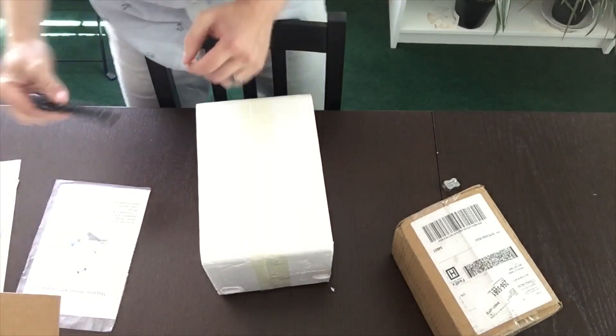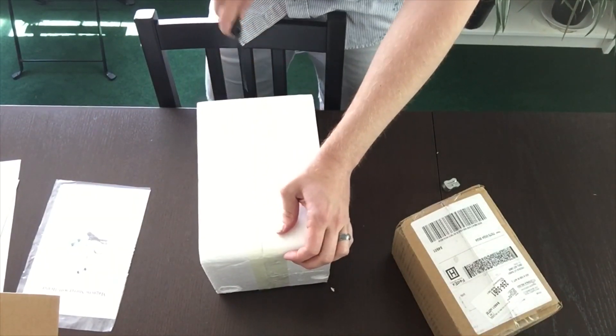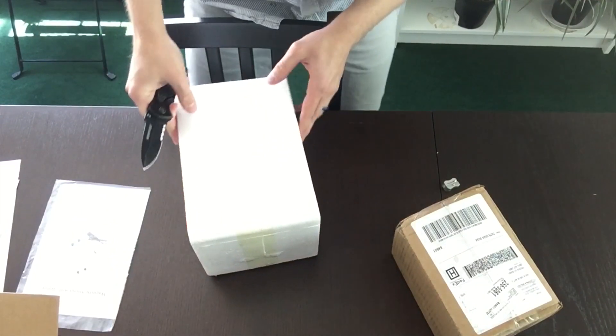The hotplate itself comes packaged in two styrofoam halves that are taped together to protect it. And here I'm just trying to get the thing open.